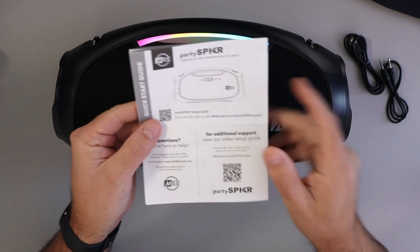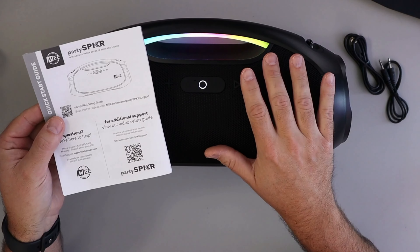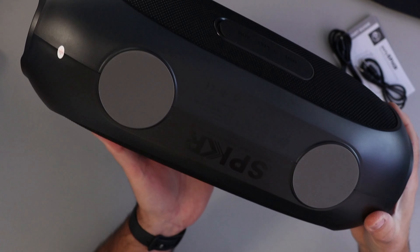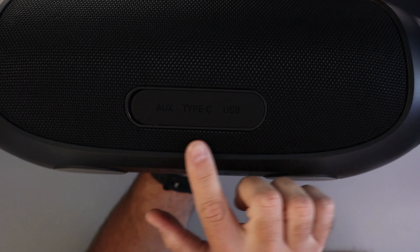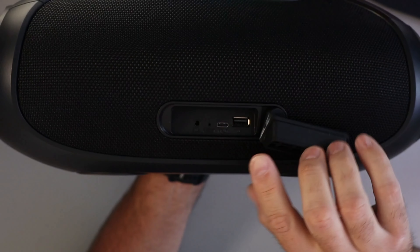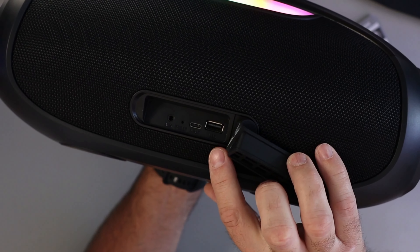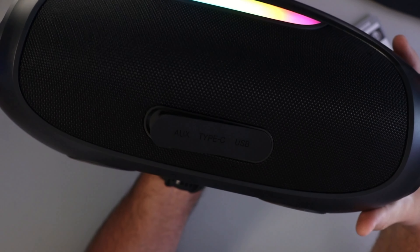You've got all the buttons on the front: volume up and down, tracks forward and back, an LED button, the power button, a multi-link button, play/pause, a Siri or Google Assistant button, and different modes to adjust the sound — bass boost, vocal boost, and dynamic — so you can tailor the sound to your preference.